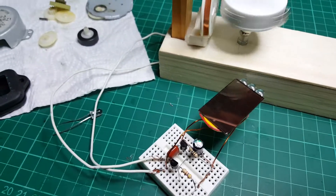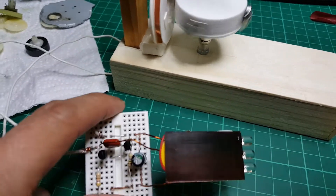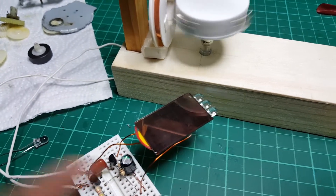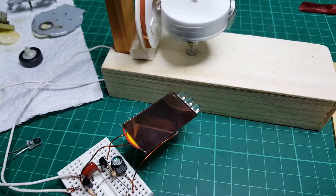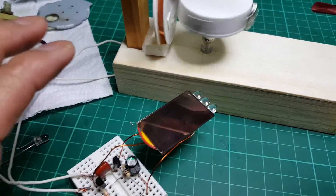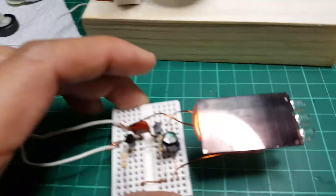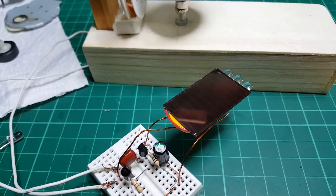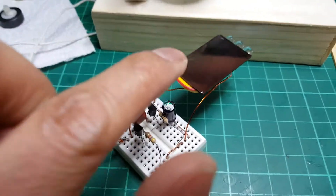I don't worry about depleting the battery because it's only consuming five to ten microamps. This solar cell of five volts is charging the battery using this circuit - it's not consuming too much. During the night it's still running, and it's still charging because this solar cell is more focused than the battery.